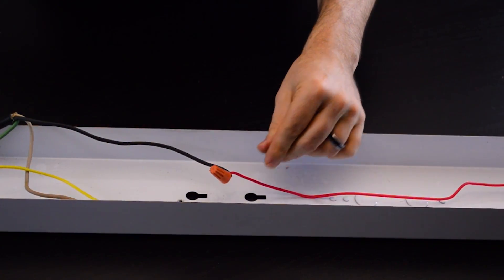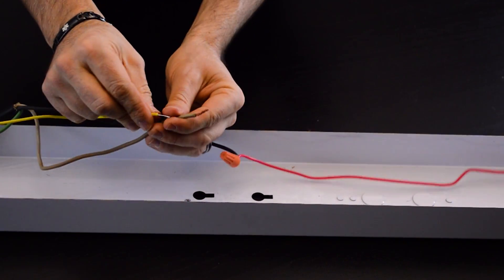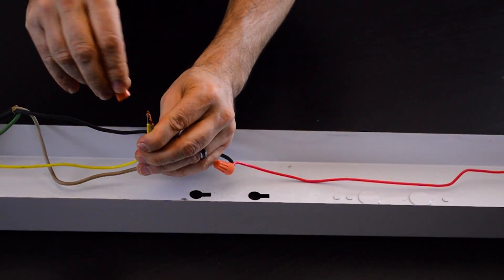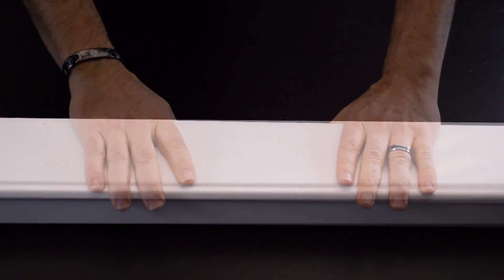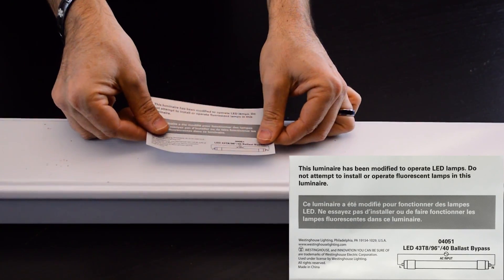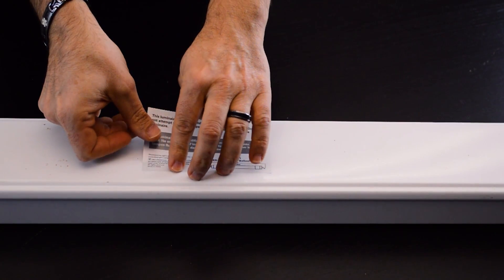Unlike the 4-foot, where you only power one end, on the 8-foot the power goes to both ends. We want to replace the covers. One last important part of the retrofit is to make sure to install this label where it's visible during relamping, to make sure the installer knows that anytime they replace the bulbs, you can no longer use fluorescent bulbs in this fixture — the ballast is gone completely.